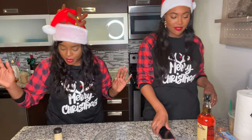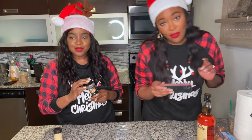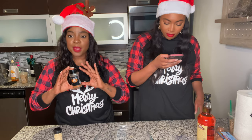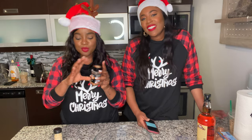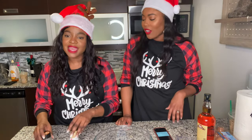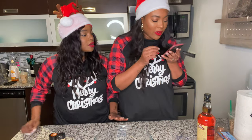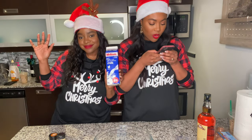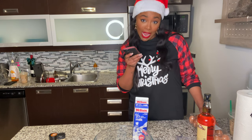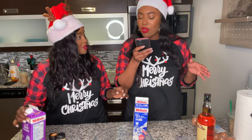First of all, let me get the ingredients because I'm not going to lie, I didn't even look at them. I know we need fresh nutmeg but the store didn't have any, so we've got ground nutmeg and ginger over here — I know it's not fresh. We need milk, three cups of milk, six egg yolks, and heavy cream.